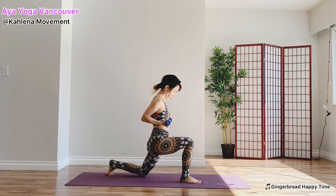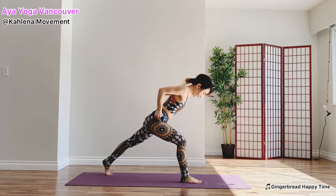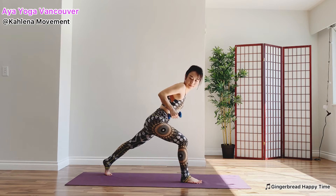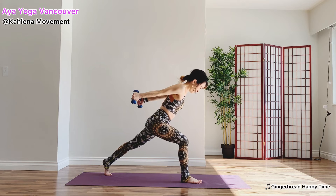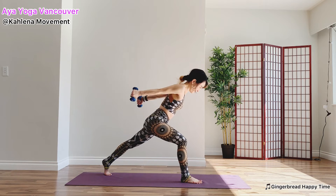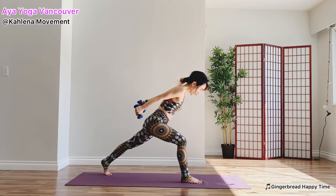When you are done, lean forward. Tricep workout — extend your arms back. Eight more: 7, 6, 5, 4, almost there, 2, and last one. Pose up — hold for 10, 9, 8, 7, 6, 5, 4, 3, 2, and 1.